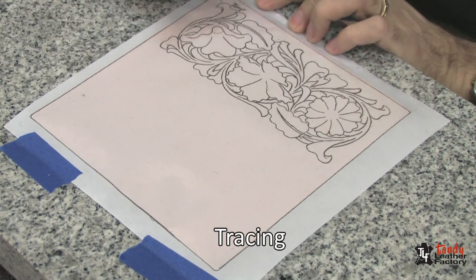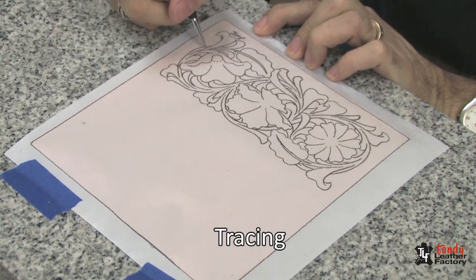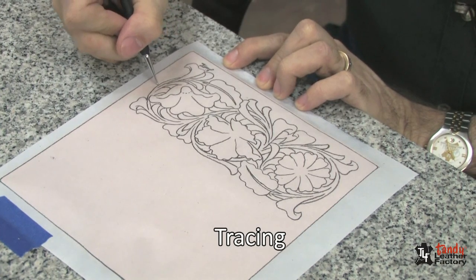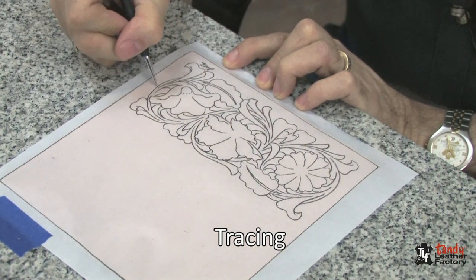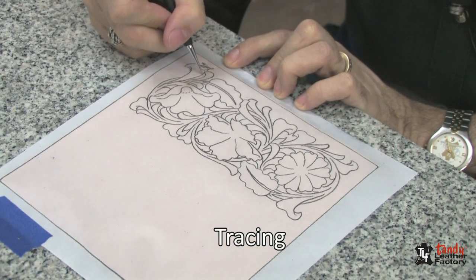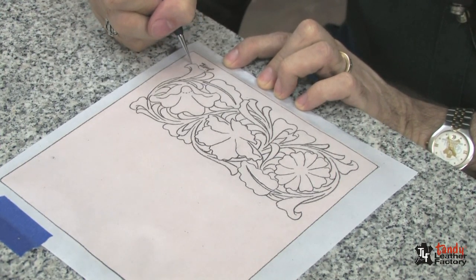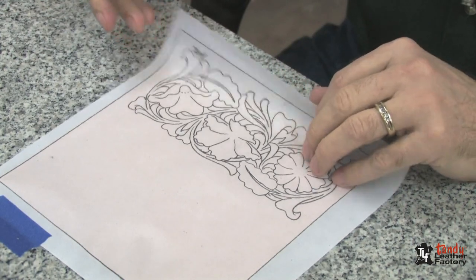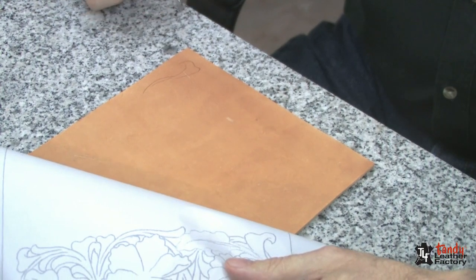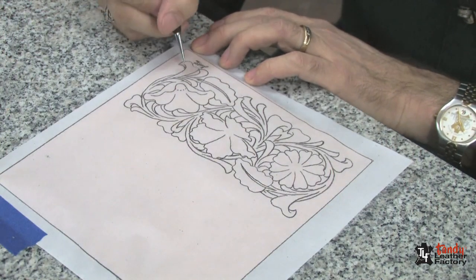I'm going to use a stylus. It's just a pointed tool that has a ball end on it that allows me to run over these lines with a little bit of pressure, and it will imprint that outline into the leather. By having the tracing material just tacked down at one edge, I can pull this up and check and see how I'm doing. You can see that the outline of the design now is starting to show up on that piece of leather.